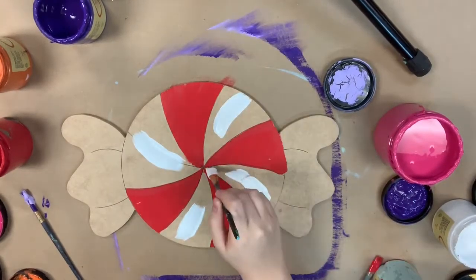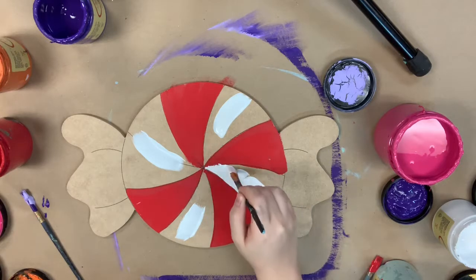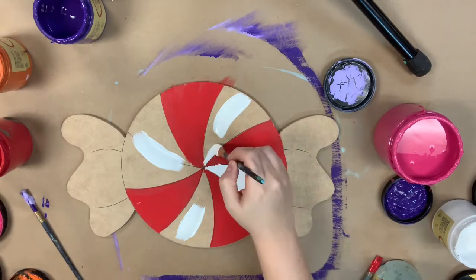Here I'm using Barn Red and then I'm going into Cotton, which is their whitest white, and I'm going to paint the rest of the sections.